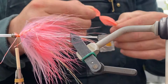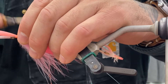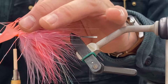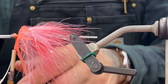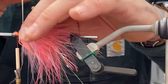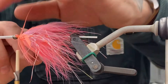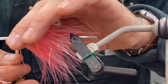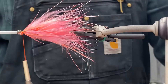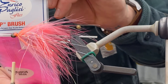Here's the star of this fly — turkey flank. It's real webby, about twice as long as schlappen, really webby, and it's stiff. It comes in a bunch of different colors, and it just grabs all that material and holds it basically straight up and down. Since it is so webby, that marabou when you put it in the river or your swim tank kind of weaves its way through the webby fibers. It looks really cool.